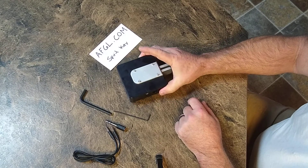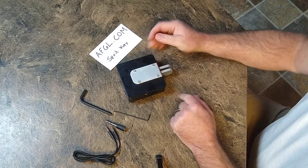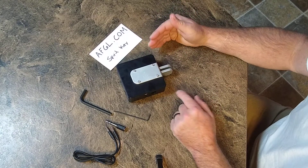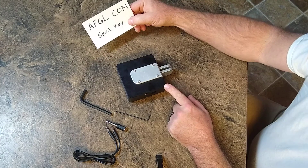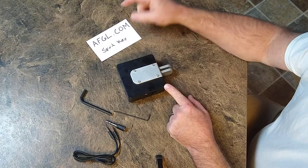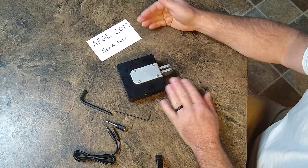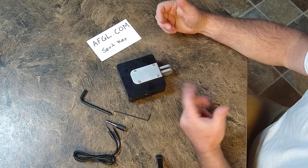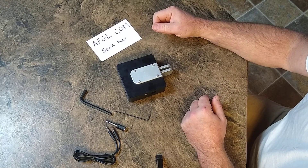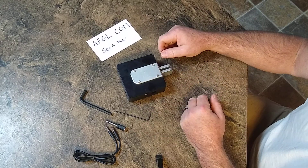So what we have here is an iambic paddle Morse key for CW. Two friends of mine make this — they do it at AF6L.com. David had the idea, put it all together and put the drawings together, and Eric is a machinist who owns his own machine shop. He does one-off things for Boeing, so everything on this is crazy tight tolerance.